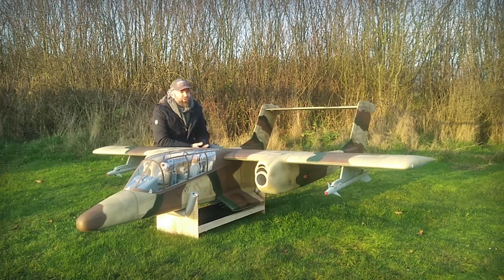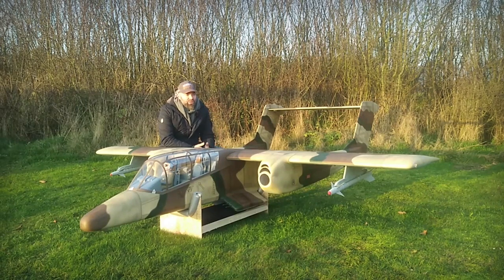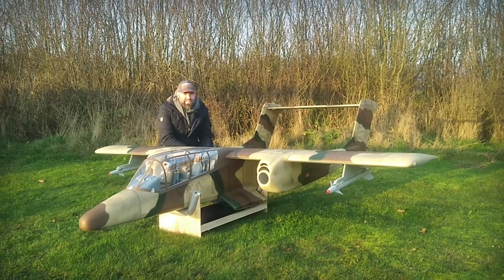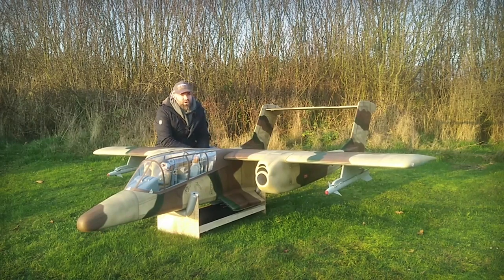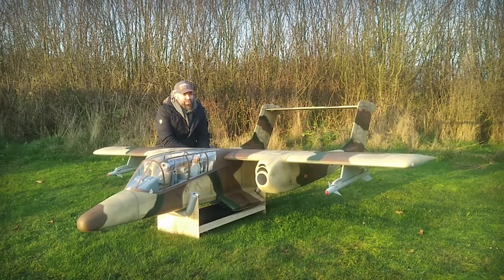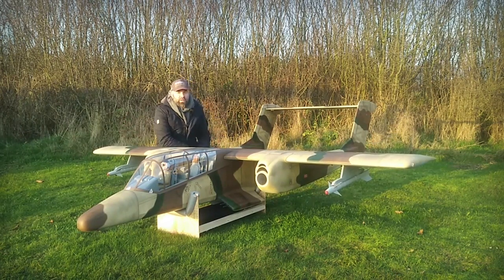Hi guys, welcome to my short introduction on the brand new OV-10 Bronco. The model was announced only a few days ago and the excitement worldwide is really impressive. I received a lot of questions regarding this model and it's obvious in the video that you have a really impressive size of this plane.